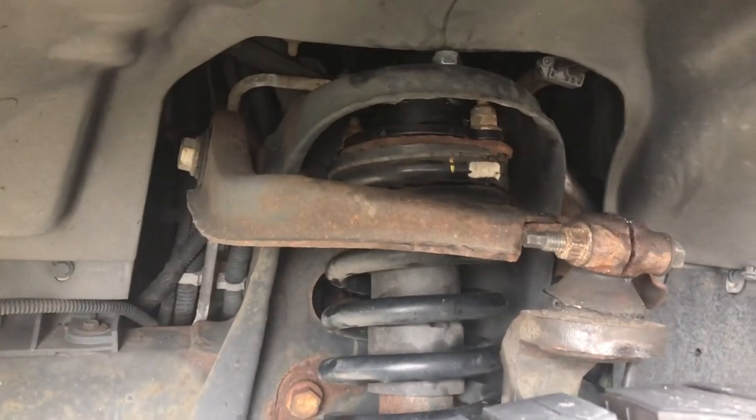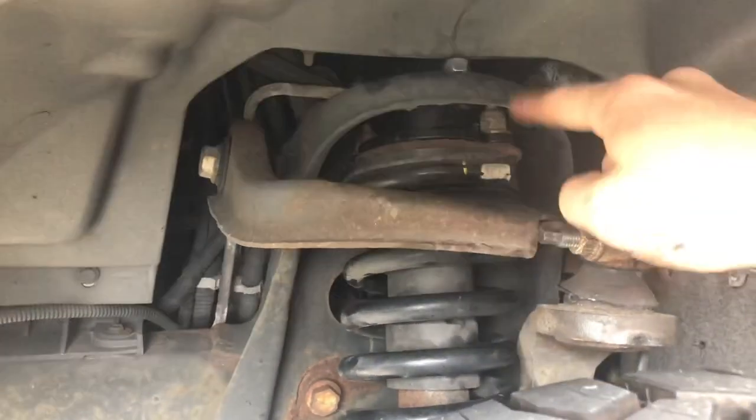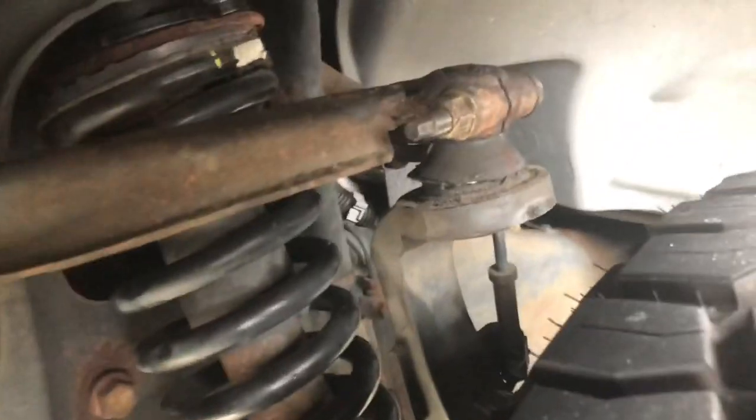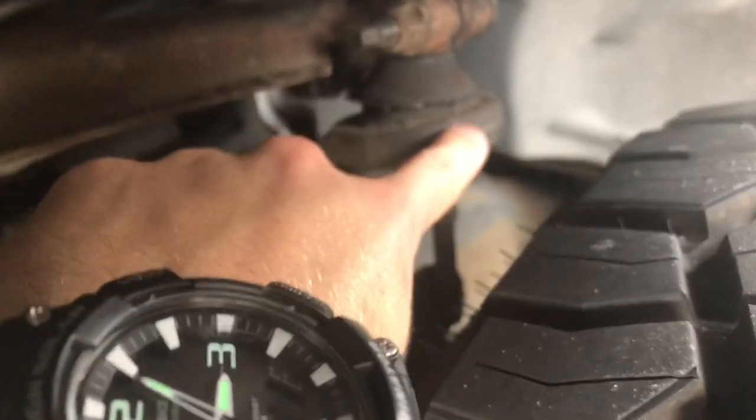I saw a lot of videos saying you have to flip the upper control arm upside down and swap sides, but all the forums I saw said you only have to do that if it's more than a two-inch spacer — and this is a two-inch spacer. When I first had these tires put on, you can actually see some rub marks here where it was rubbing on the wheel itself.